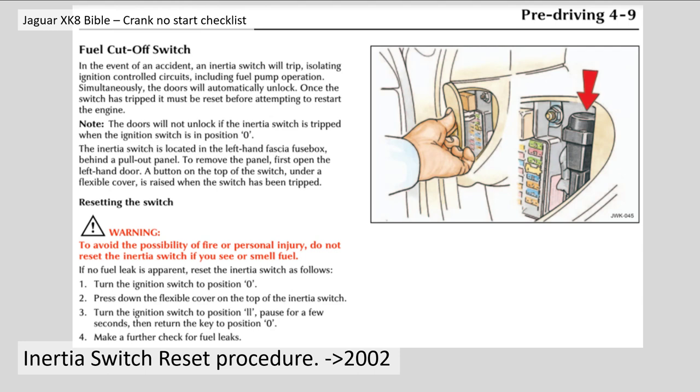First of all there's a warning: to avoid the possibility of fire or personal injury, do not reset the inertia switch if you see or smell fuel. Basically the whole idea of this inertia switch is that if you have an accident and break a fuel line, it will stop fuel being pumped underneath the vehicle, increasing the fire risk. So if you smell fuel and reset the switch, chances are you're going to exacerbate that problem — hence the warning.